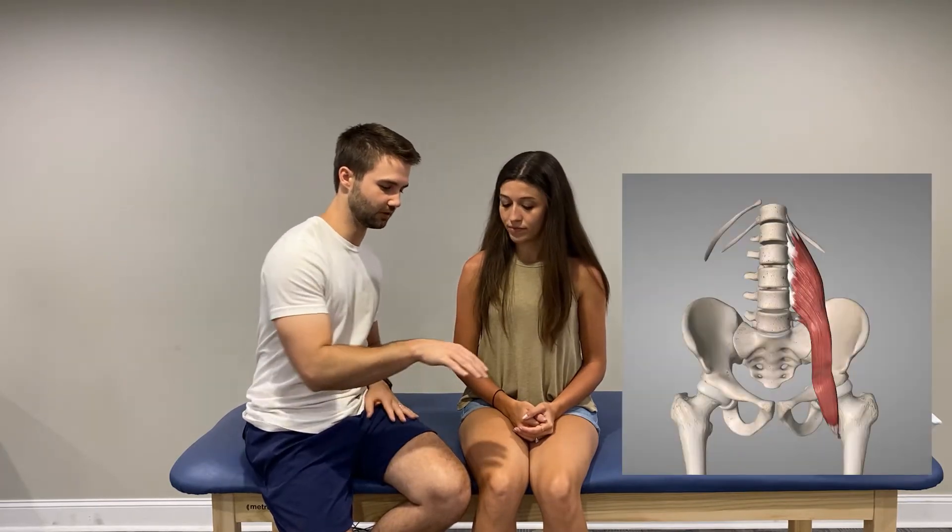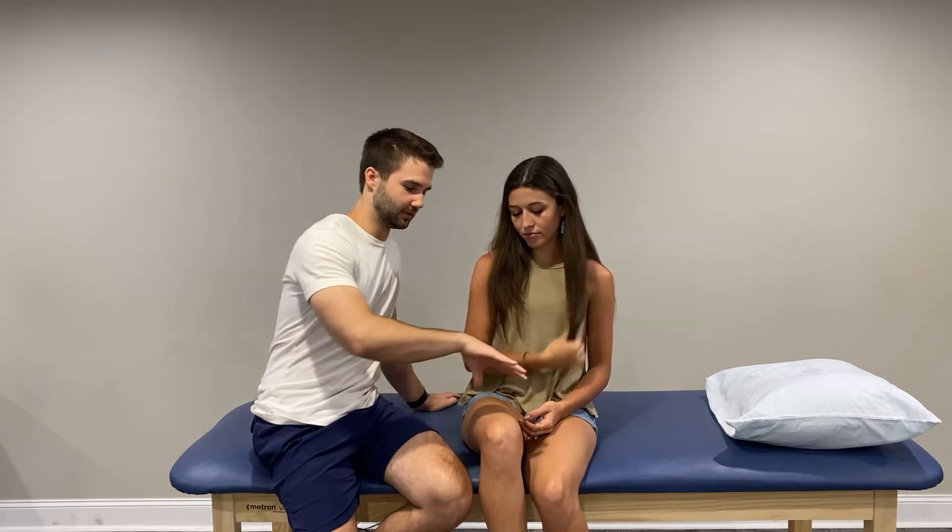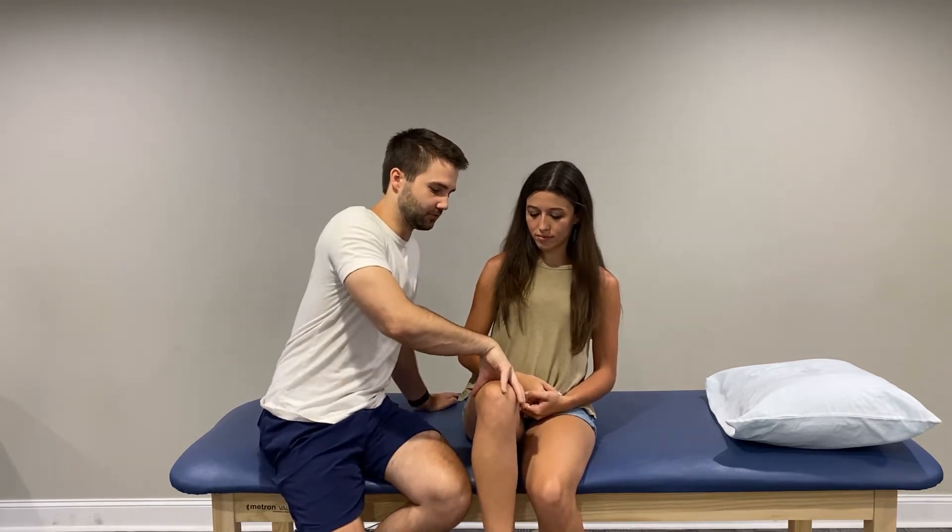The first muscle group we're going to look at are the hip flexors — hip flexion, with the main muscle being the iliopsoas. We'll get her to bring her knee right up. You don't want to go way off to the side, because we start compensating with muscles other than the hip flexors. So I'm going to get her to come up to my hand and I'm going to try to push her down. I would grade that about a four — it took a little resistance to get her down, but she went down fairly easily.